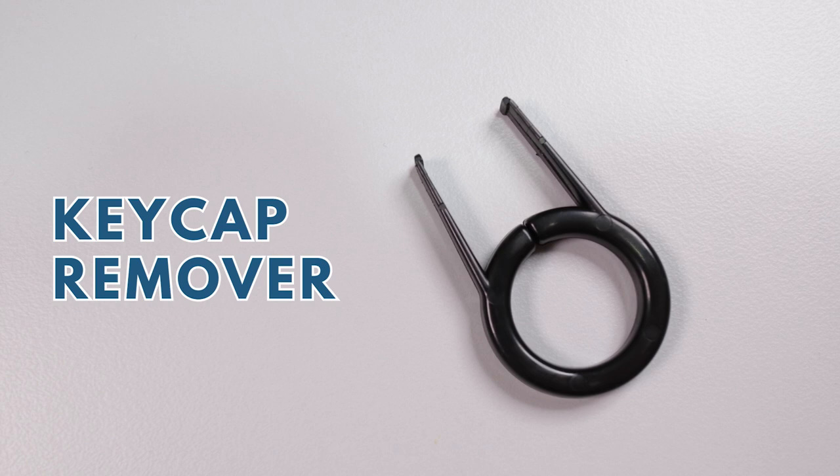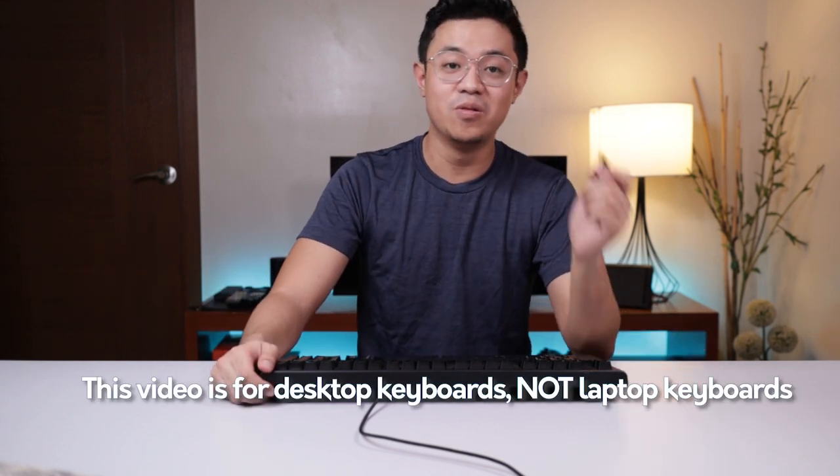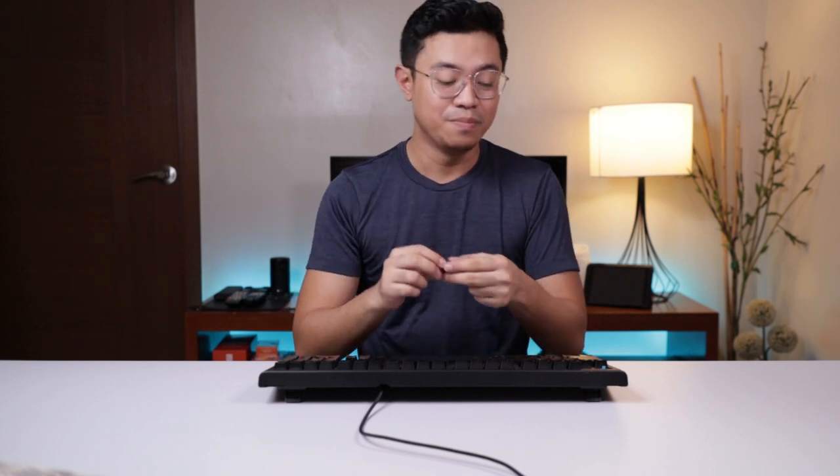The first tool you will need is a keycap puller or remover. Of course, the best way to clean your keyboard is to first remove the keycaps. The dirt that gets stuck inside can't really be cleaned if you don't remove all the keycaps. And it can be difficult to remove keycaps by hand because some keycaps are quite short. So to remove them, use a keycap puller or remover.